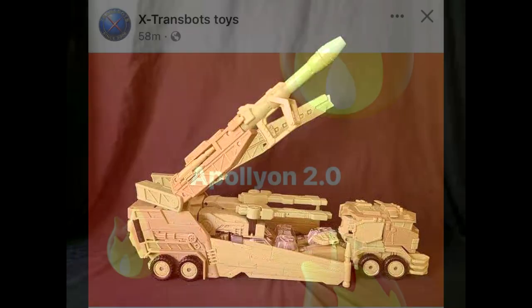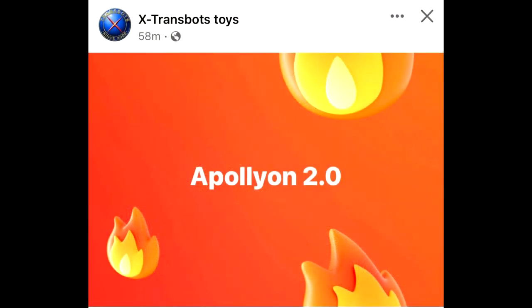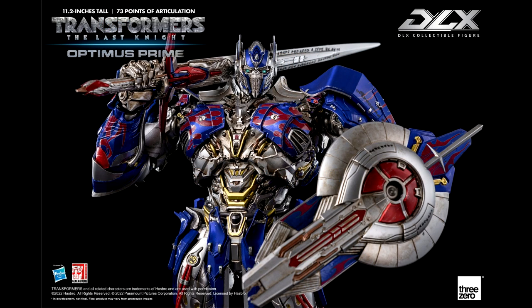We have a teaser from Extreme Spots again — Apollyon 2.0. Does this need to be made? I guess if you like it. I went with the Masterpiece Takara Megatron so I never got Apollyon. Looks like they're doing a 2.0 update version — I'll probably pass on it.